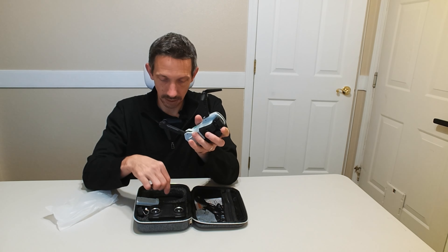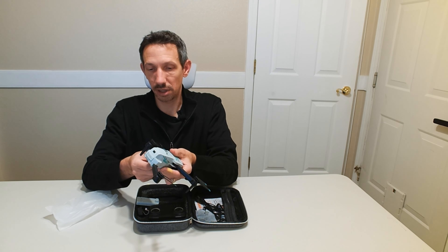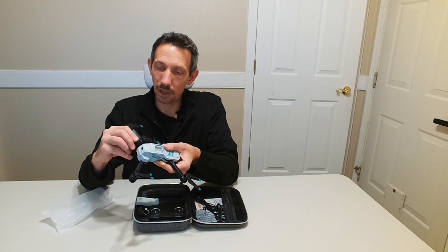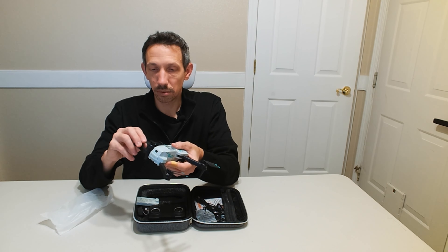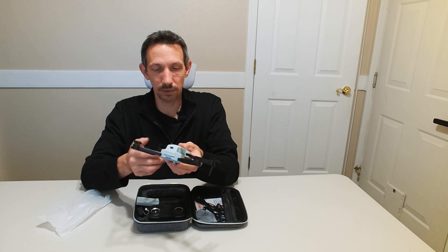These come off — that's kind of cool, holds the little blades in place. I think we just slide those off there, but it helps it be nice and compact. I'm going to go ahead and set this up, and we'll take it for a little bit of a ride here. Check out the app and the camera — how well it is on here. It's supposed to be a pretty decent camera, so pretty stoked to show you guys that.